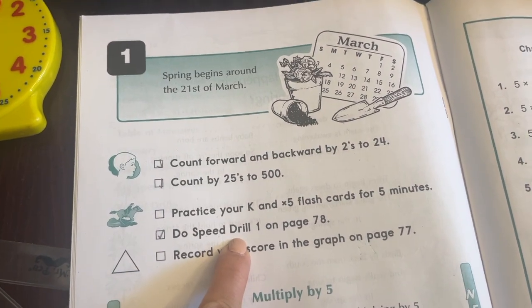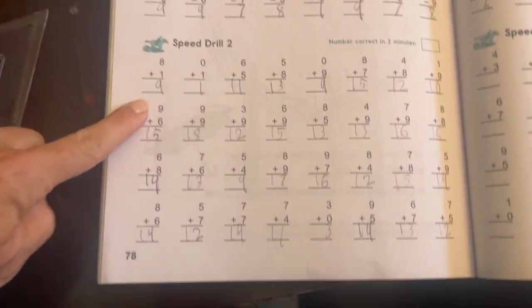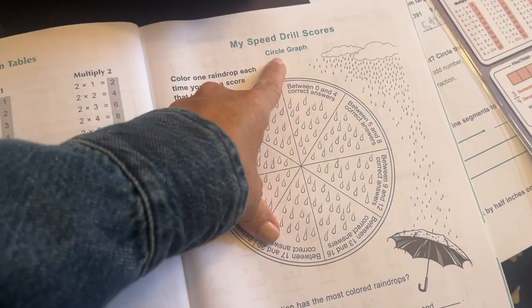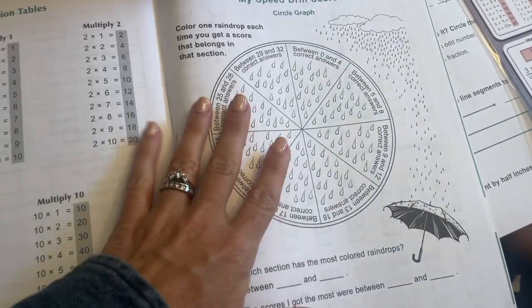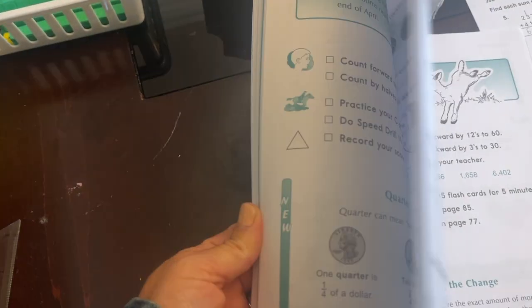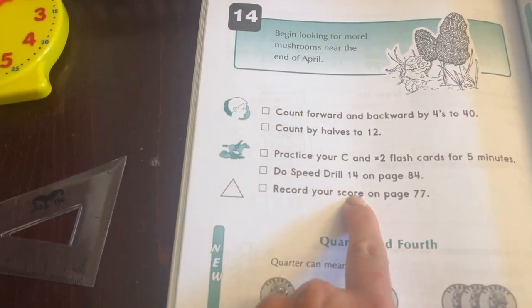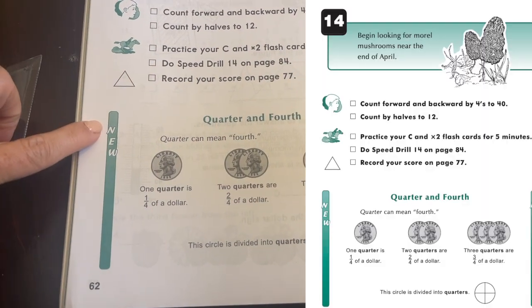Daily, it also has a speed drill — if this stresses your child out, you don't have to do it as a speed drill, but we've always loved it. These are always in the back of your book, just reinforcing those basics constantly. They also use the speed drill score with different types of graphs — circle graphs, bar graphs — as a way to keep track of your score and learn a little bit more through your speed drill.